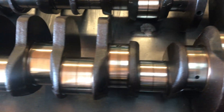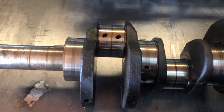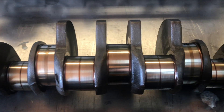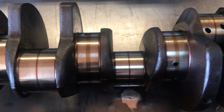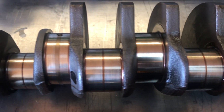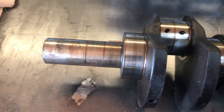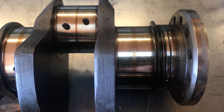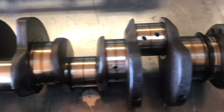So crankshaft number two didn't make the cut. Crankshaft number three is the best of the lot simply because, while it is on the edge of the minimum specification — the minimum size for all the journals — they're all even and very smooth as you can see. This is what I would consider a good original standard-size crankshaft. The rear main journal looks really good, so crankshaft number three is the winner.